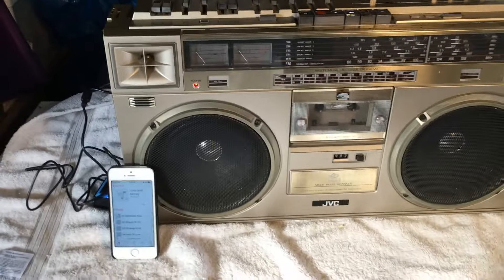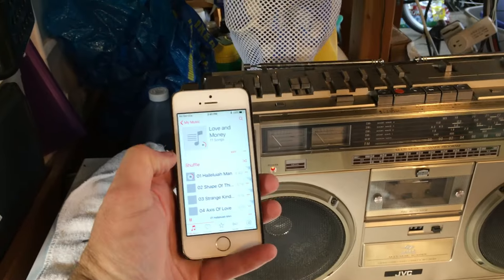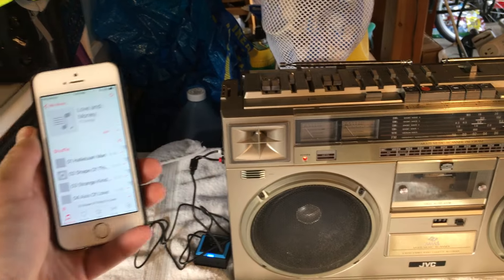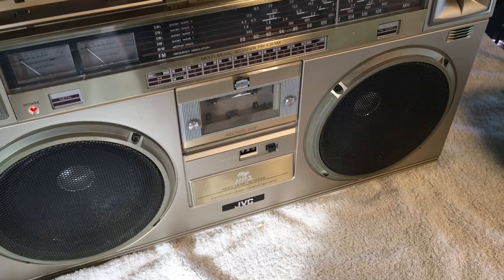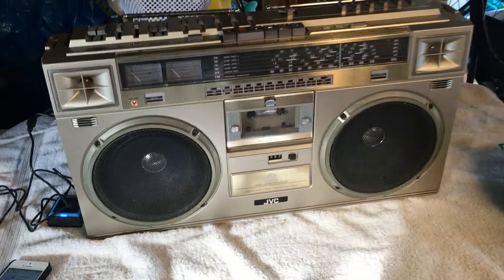I want to show you something — you don't have to worry about any of that if you've got an iPhone or another device that connects to Bluetooth. All you have to do is touch that wirelessly and you've got music coming through beautifully on both channels, just a slight bit of static.